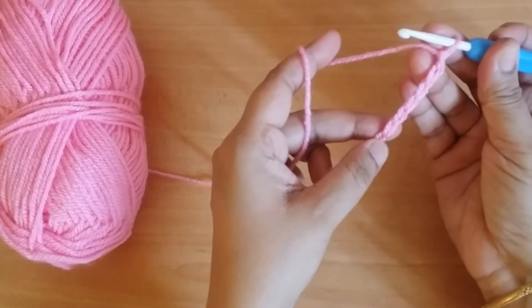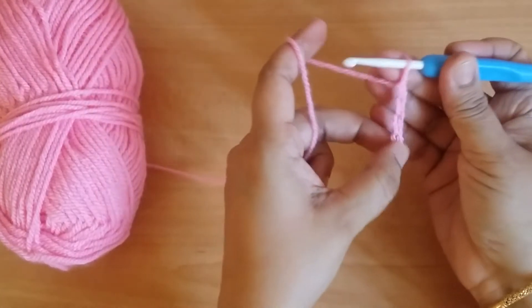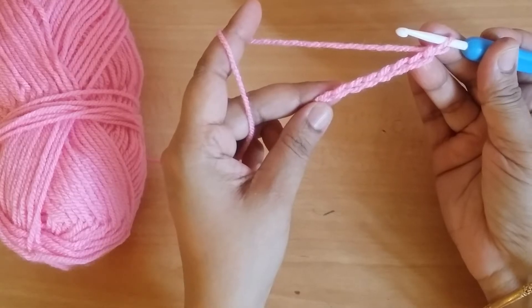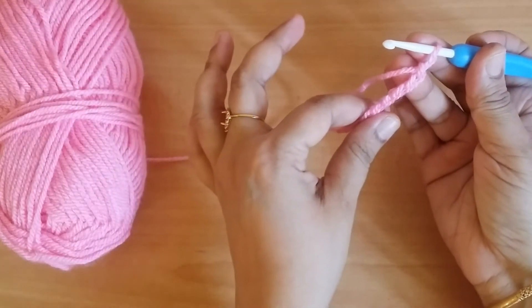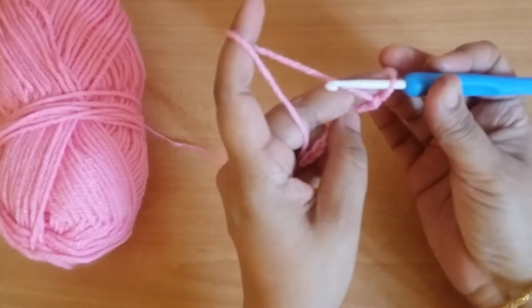Here I am taking 8 chains. This is the size for 0-6 months.